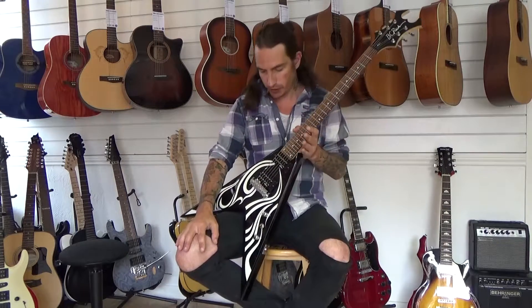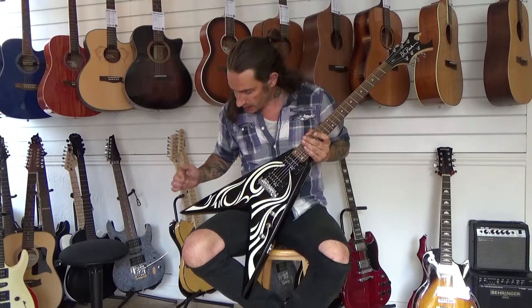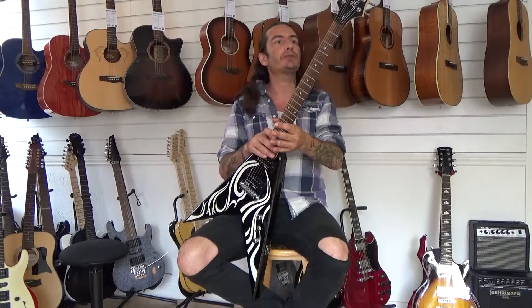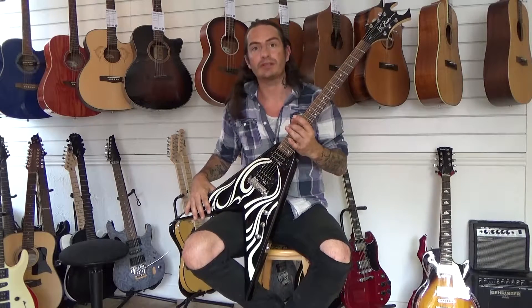So what have we done in the custom shop? Well there was a tiny little spot here which we filled in with some enamel paint, and the rest of it is pretty good all round. Once we'd polished it down, I set about setting it up.